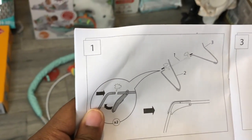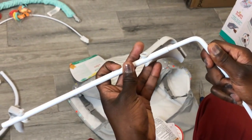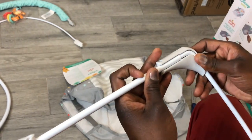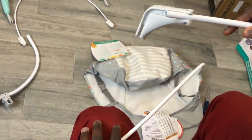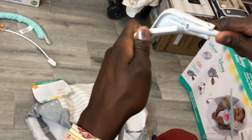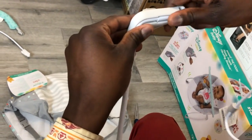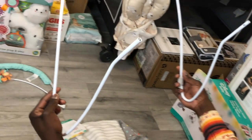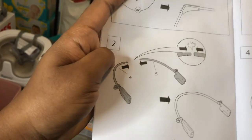So you're attaching number one to number three, which looks like this. Slide the tube in and put it into the skeleton — I'll show you on the other side. Slide it in — click. So now you have the bottom frame. That wasn't too hard.